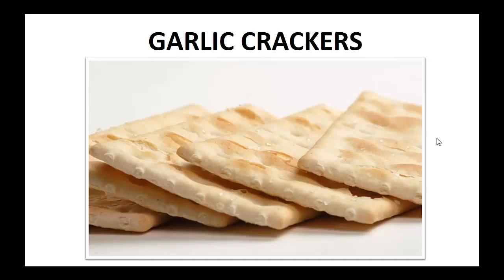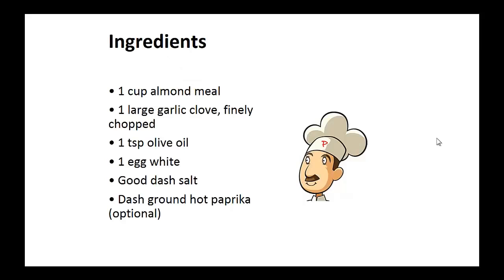Now on to the recipe: Garlic crackers. Ingredients: one cup of almond meal, one finely chopped large garlic clove, one teaspoon of olive oil, one egg white, a good dash of salt, and ground hot paprika — optional.